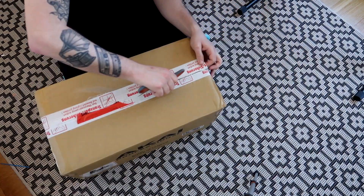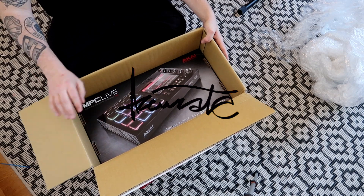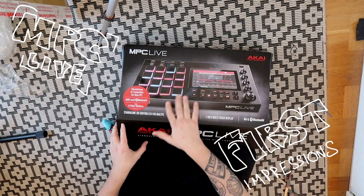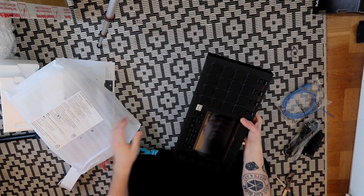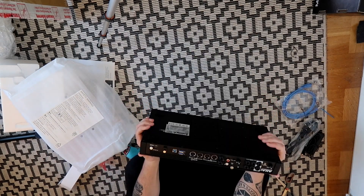So I got myself a new toy — the MPC Live. Nice and shiny box. It's a lot heavier than I expected. I don't really know what I expected here, but this is nice.